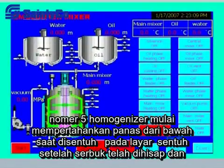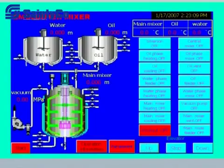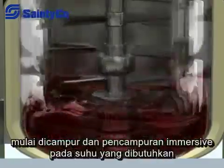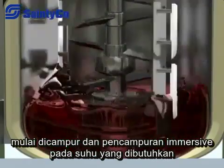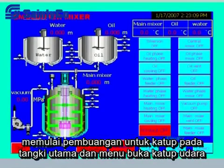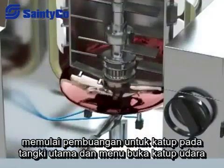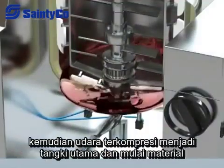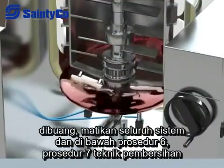For homogenizing, start the main tank heat button on the touch screen after powder has been sucked in, then start emulsifying and mixing after the temperature meets the technical requirements and continue with the next stage. For positive pressure discharge, start the discharge pneumatic valve of the main tank and open the manual air valve so that compressed air enters the main tank and material discharge begins.